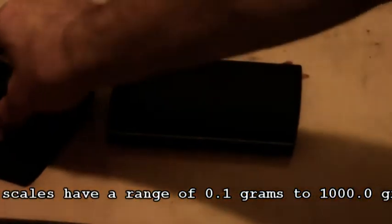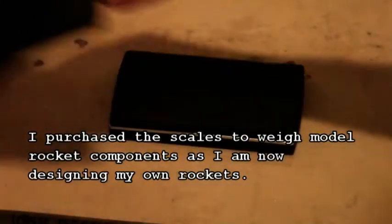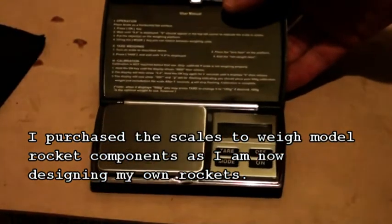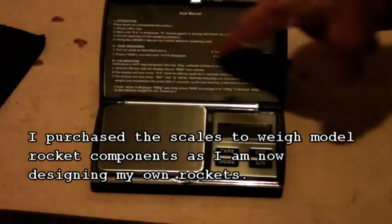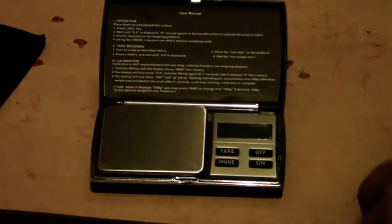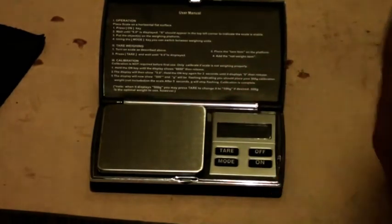They come with this little pouch — it said leather pouch, I don't think it's leather, but anyway it's a pouch. These are the scales; we'll open them up. They have little instructions on the back, which is pretty good. Comes with two AAA batteries to power it. It is calibratable, so you can calibrate it.